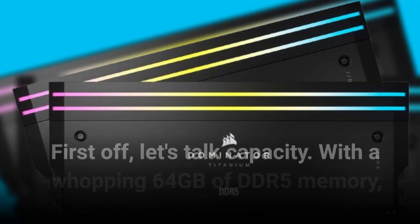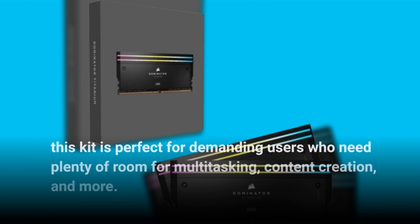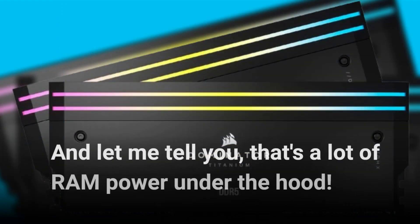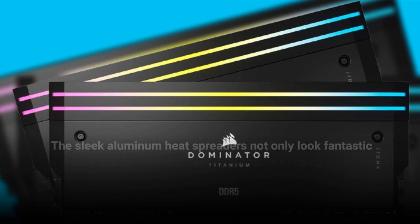First off, let's talk capacity. With a whopping 64 gigabytes of DDR5 memory, this kit is perfect for demanding users who need plenty of room for multitasking, content creation, and more. And let me tell you, that's a lot of RAM power under the hood.